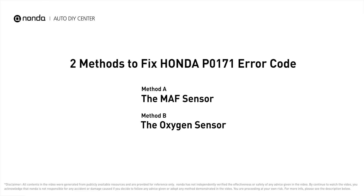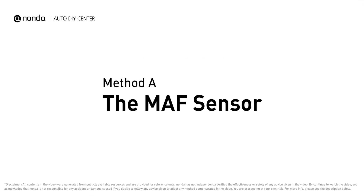Here are two of the most practical solutions to fix Honda's P0171 error code. Method A: MAF sensor.